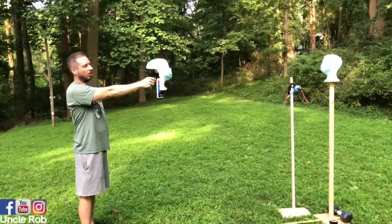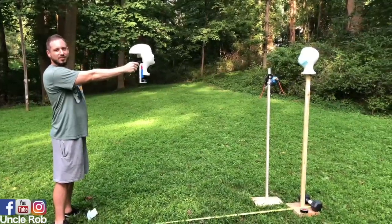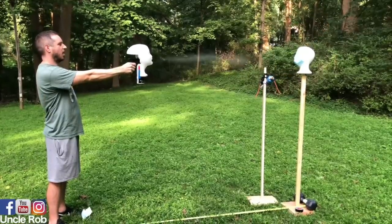Six feet, mask on. Cough, cough, cough. Six feet, mask off. Cough, cough, cough.